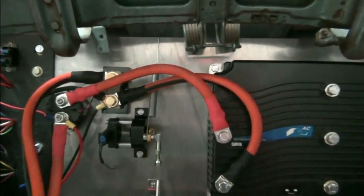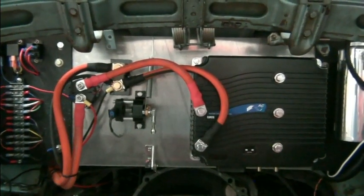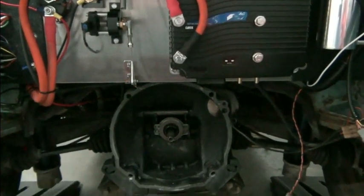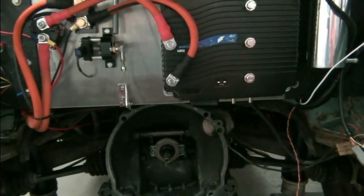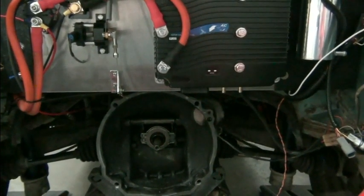Note, we always use a secondary throttle return spring. That's one of those things you always want to do. So anyway, it's getting ready right now for the installation of the motor. We haven't replaced the throwout bearing yet, we haven't cleaned things up, but that's what we're getting ready to do.